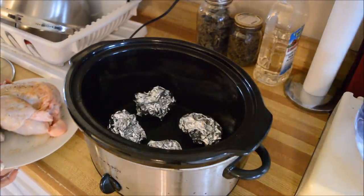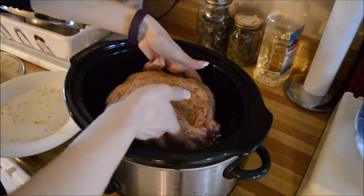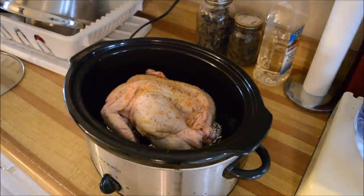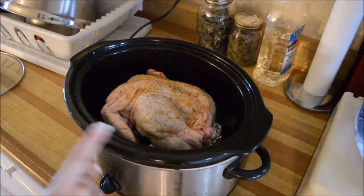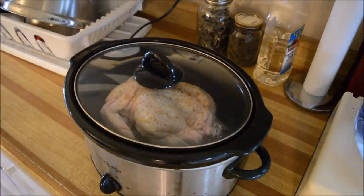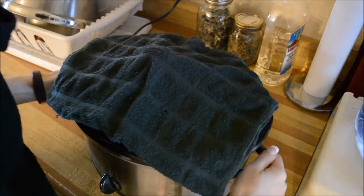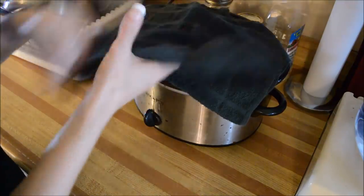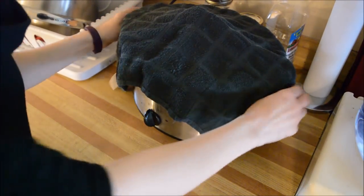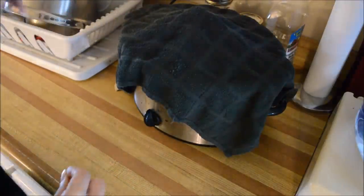Now I'm going to take my chicken and make sure it's sitting right on those four pieces of tin foil — beautiful. I'm not adding any water to this, no stock, no nothing. I'm just going to put my lid on it, get a tea towel, and set it on top. If you have one of those insulator things, use that — I don't, I'm cheap, I just use a tea towel. Let this cook for six to eight hours. It is 9:30 now and this will go until closer to four.